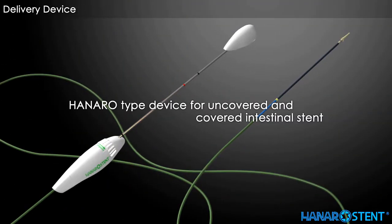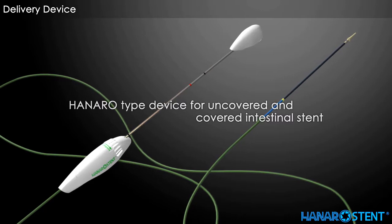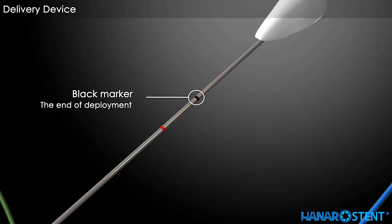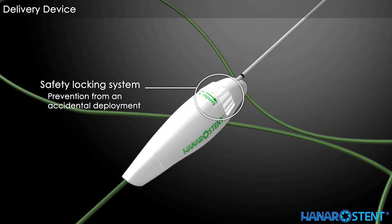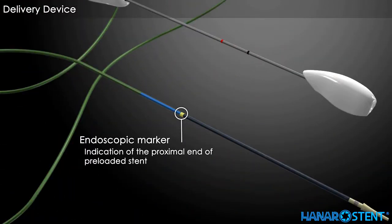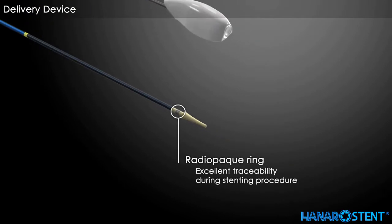This is a Hanaro type delivery device for the Hanaro uncovered colorectal stent. A black marker on the delivery device indicates full deployment of the stent. A red marker indicates the recapturing limit, or point of no return. The locking system prevents accidental deployment during placement. A yellow marker indicates the proximal end of the preloaded stent. A radiopaque ring aids excellent awareness of the deployment procedure through fluoroscopy.